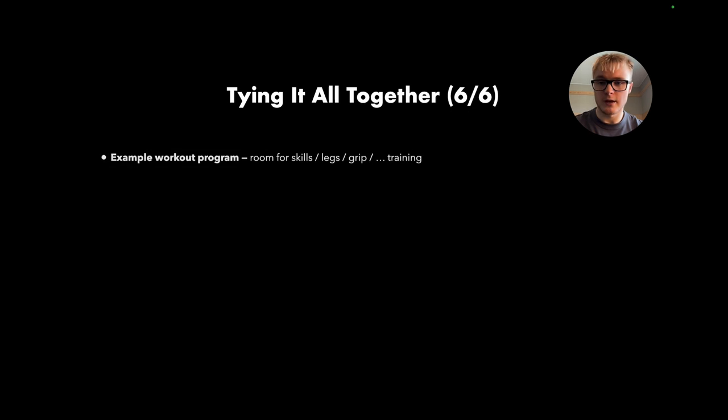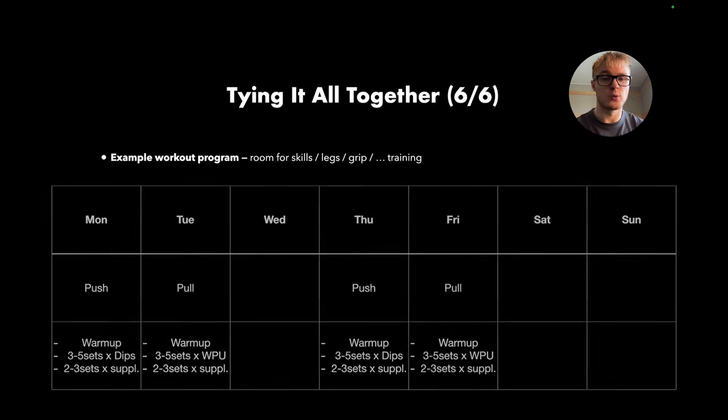Tying it all together with an example weekly program: Monday is a push day — warm-up, then three to five sets of weighted dips, then two to three sets of a supplementary movement. Tuesday is a pull day — warm-up, three to five sets of weighted pull-ups, then two to three sets of a supplementary movement. Wednesday is a complete rest day. Thursday is a similar push session, Friday is a similar pull session, and Saturday and Sunday are off.